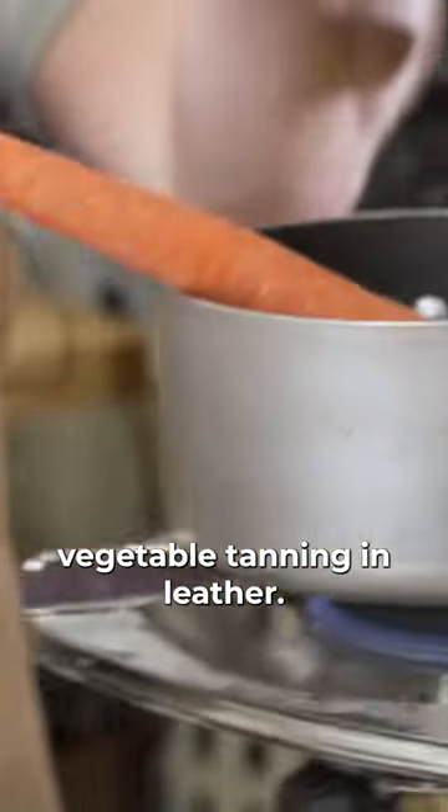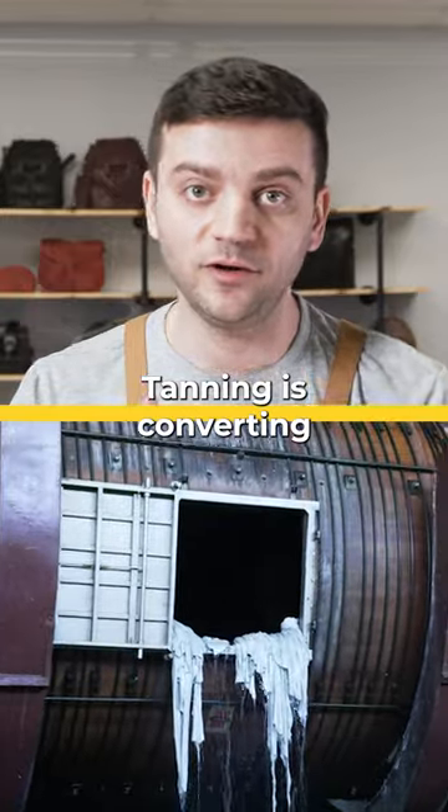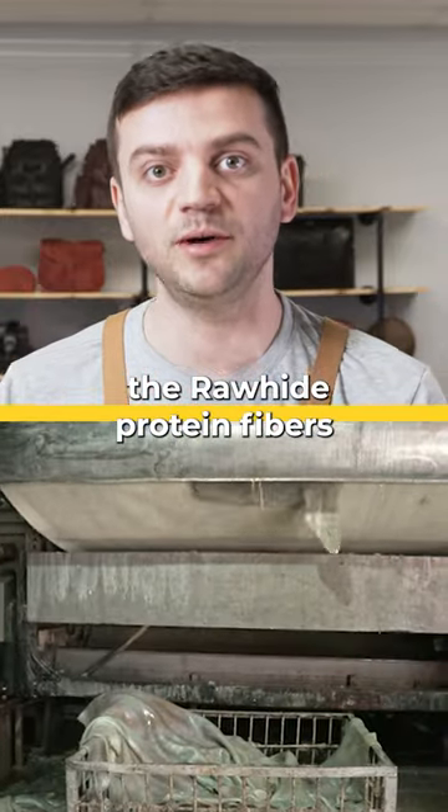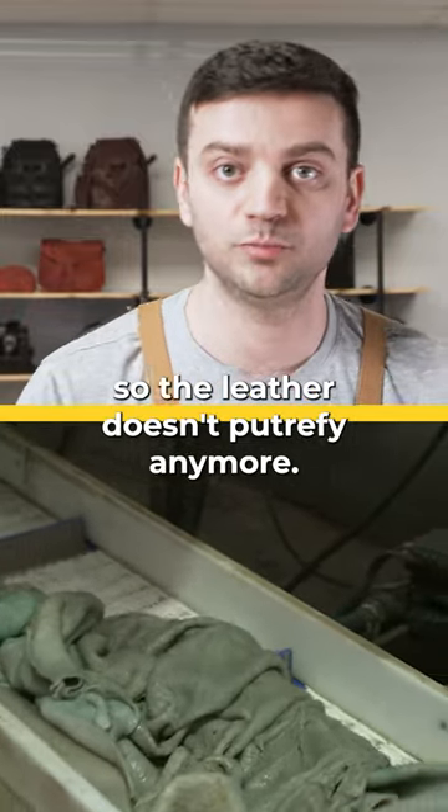Today we're going to talk about vegetable tanning in leather. Tanning is converting the rawhide protein fibers into a permanently stable form so the leather doesn't petrify anymore.